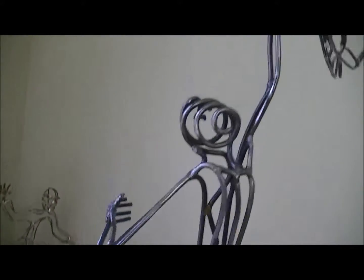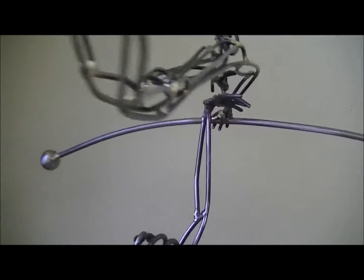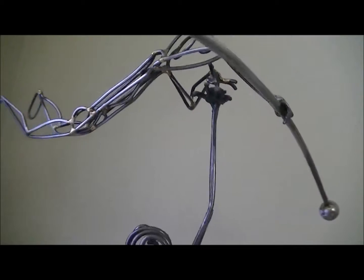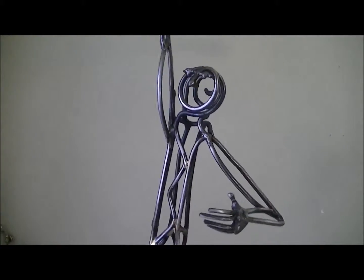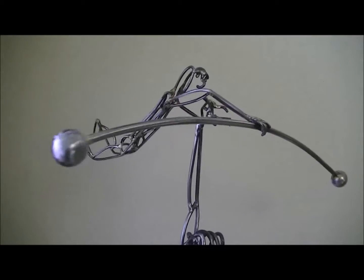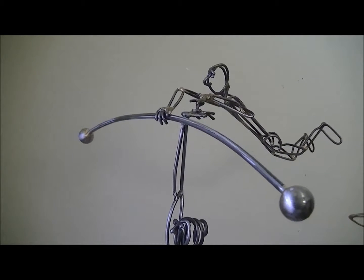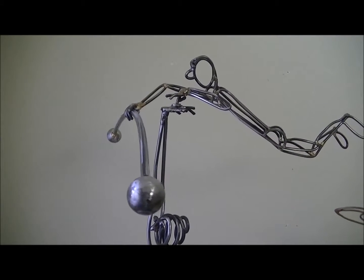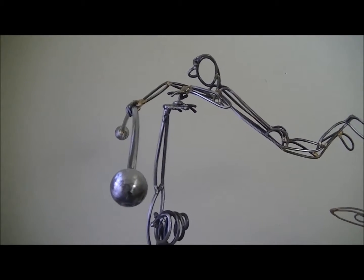As you do that, the kinetic element will spin along with it. This is a really fun piece. A lot of these sculptures have been with me to my classes where I work with students, and I talk about found objects and kinetic art. And it's a lot of fun.